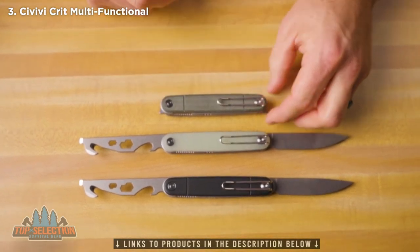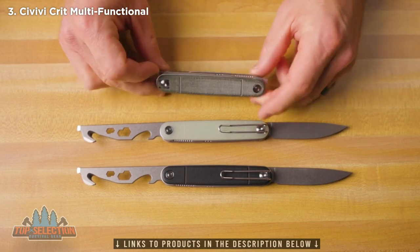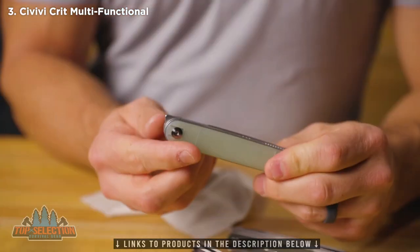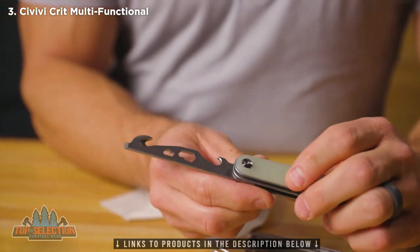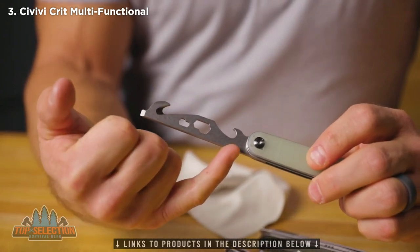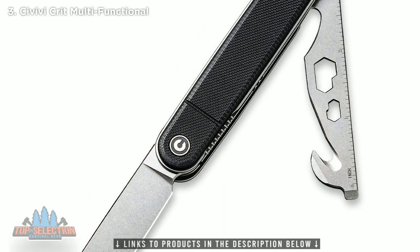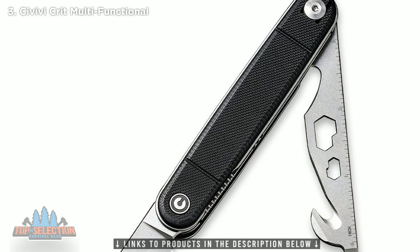You actually get the Civivi logo on both sides of the knife because you have two pivots, which is pretty cool. Also, the production version will have a ruler right along the edge of the multi-tool — we've got a photo of the production version to show you that. Thanks for taking a look at the new Civivi Crit today. You're going to find these at dealers for right around $75. The MSRP is $85 for the G10 versions and $87 for the micarta. These are available right now — thanks for watching, guys.